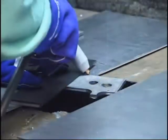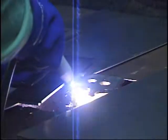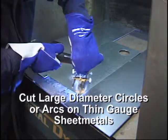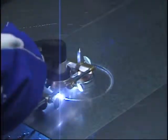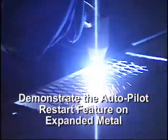Include a bevel cut as part of your demonstration using 1/4 inch or 6 millimeter mild steel. Use the circle cutting guide kit to cut a large circle or radius, using a thinner gauge sheet metal for this demonstration. Cut expanded metal to demonstrate systems with autopilot restart.